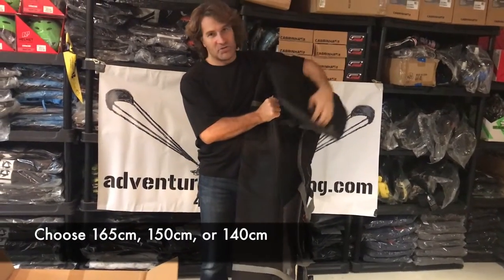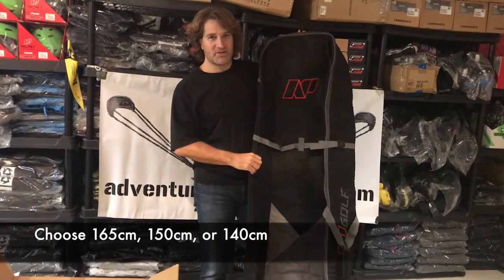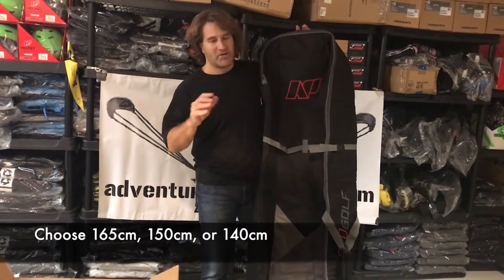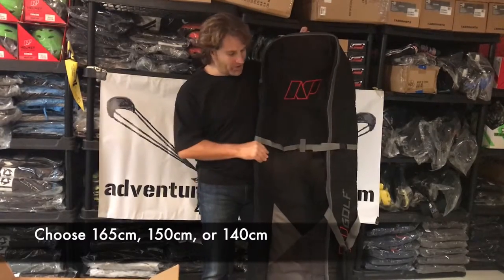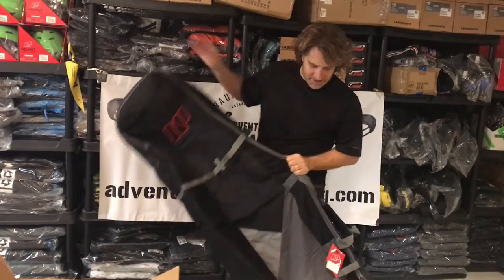So what that allows you to do now is put your bigger boards in there, so you don't have to get skunked on your vacation spot. You have beautiful warm water and only 14 miles an hour wind — you'll be like, boy, I could kite if I had my bigger board. Well, you can fit it in this bag because it's a 165.